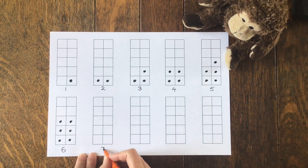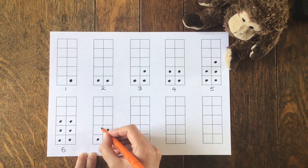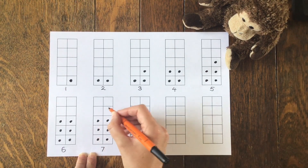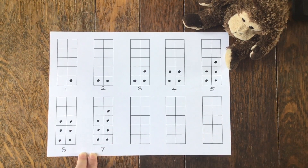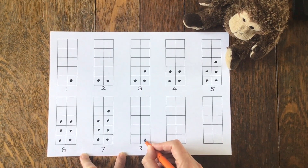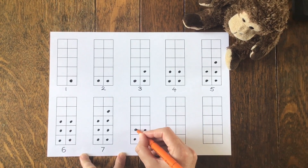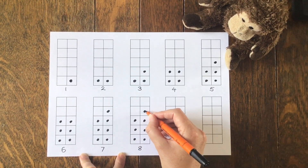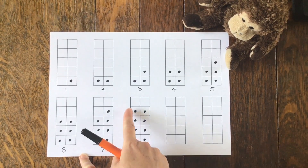Let's do seven: one, two, three, four, five, six, seven. Can't halve seven because I've got one left over. Can you see that extra one in my tower? Let's do eight: one, two, three, four, five, six, seven, eight. We can halve eight. Half of eight is four.